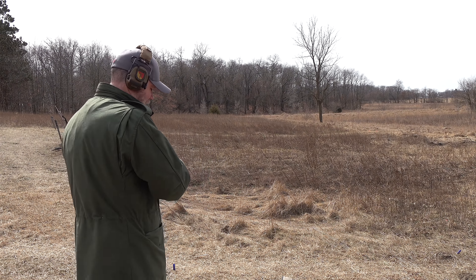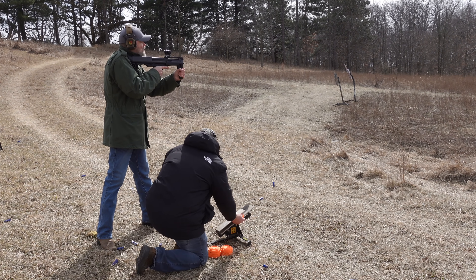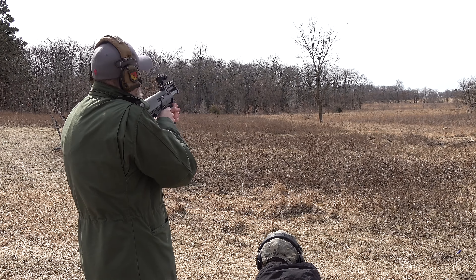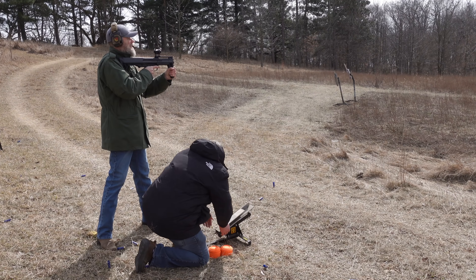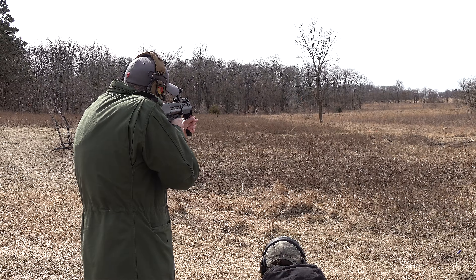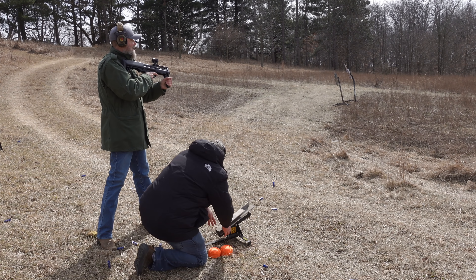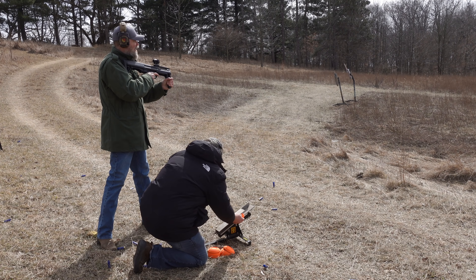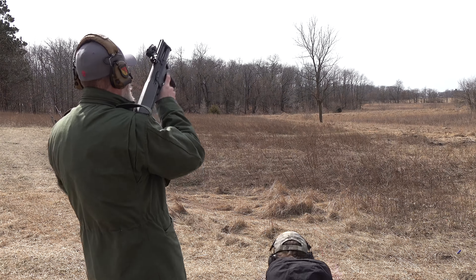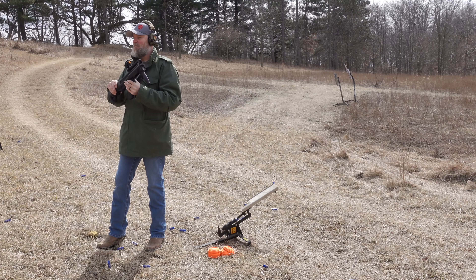All right — shooter ready, pull! Got him! Who would think this little 13-inch stubby could pull that off? Here we go again — pull! Oh man, blew that one up — that one was done for! This would really give the guys at the shotgun club fits. Ready — pull! Three for three!